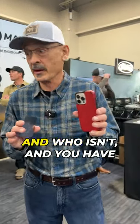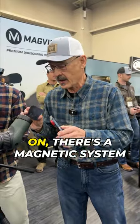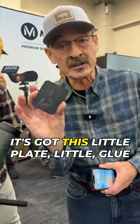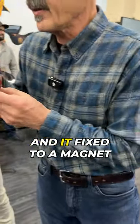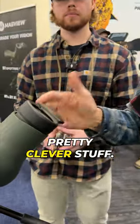Hey guys, if you're into digiscoping — and who isn't — and you have problems getting your phone to line up just right or stay on, there's a magnetic system here from MagVue that I just found. It's got this little plate, glue it to the back of your phone, and it fits to a magnet that's on the eyepiece cover. Pretty clever stuff.